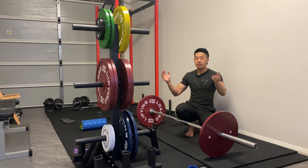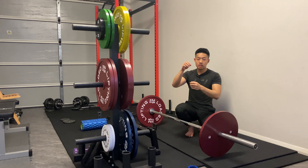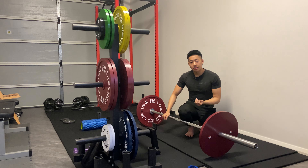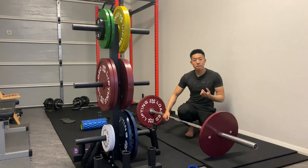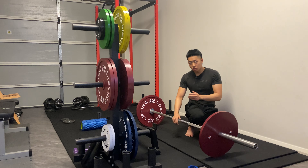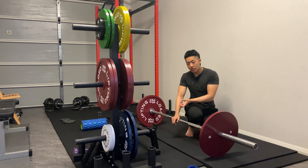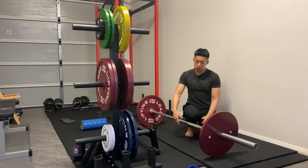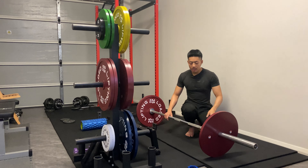Think about it like this: if you had about a thousand kilos on the bar — a very heavy amount of weight — and you used a forklift to pick it up, with about 500 kilos on each side, the forklift picks up the bar from the middle. The sides and plates would bend down because of the sheer weight, and the bar would become curved like an inverted U.